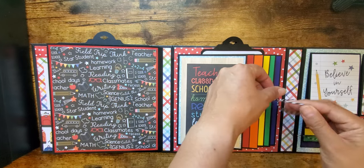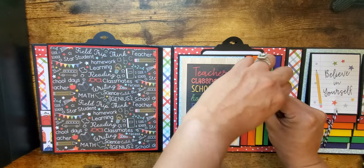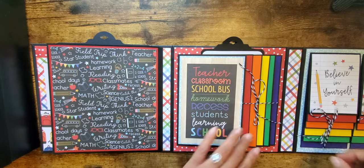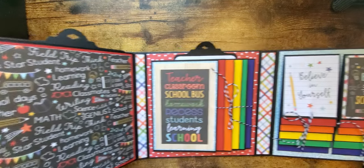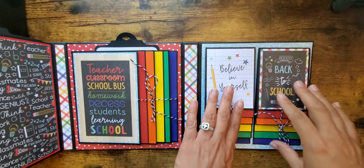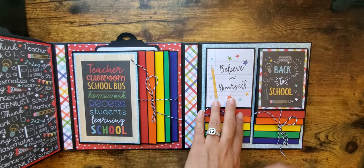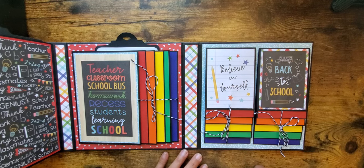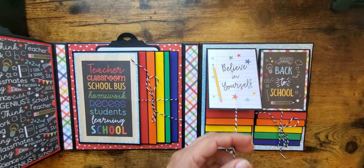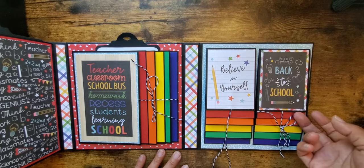I actually bought this collection for my daughter to do for her school and I'm going to probably recreate this whole album for her to have one when she goes to school. This waterfall uses three by four cards, so I thought this would be perfect for those school pictures — the bigger wallet ones would be great for this. And then I just got two cut-aparts that they had.